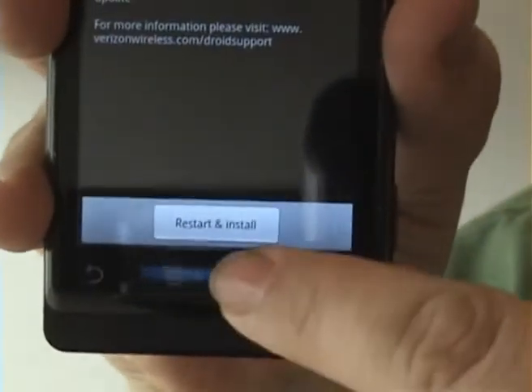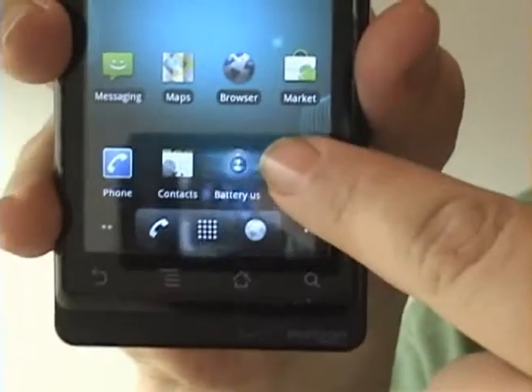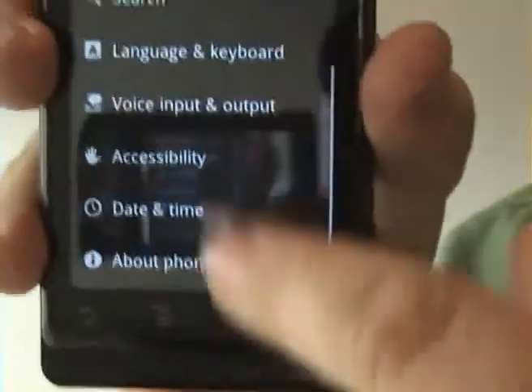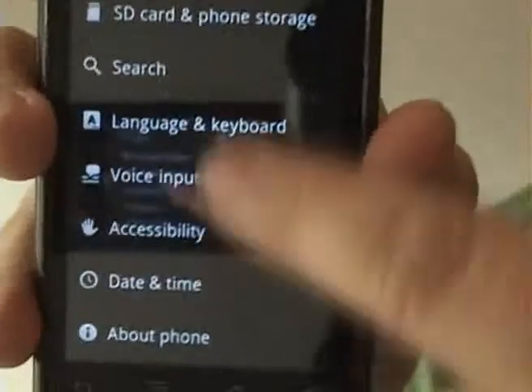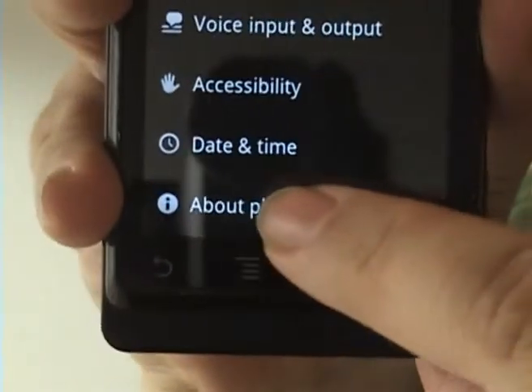Another way you can do this is you can go to the settings button and in the settings menu, go to the bottom and select about your phone.